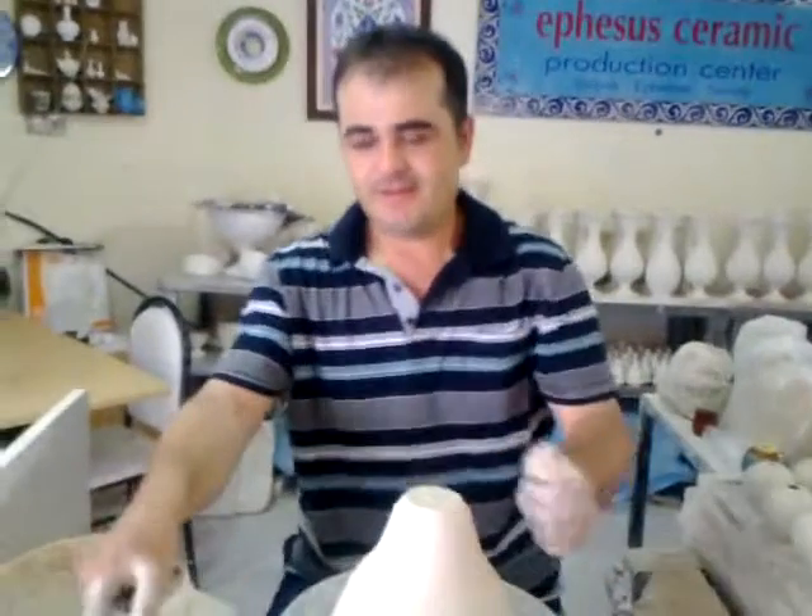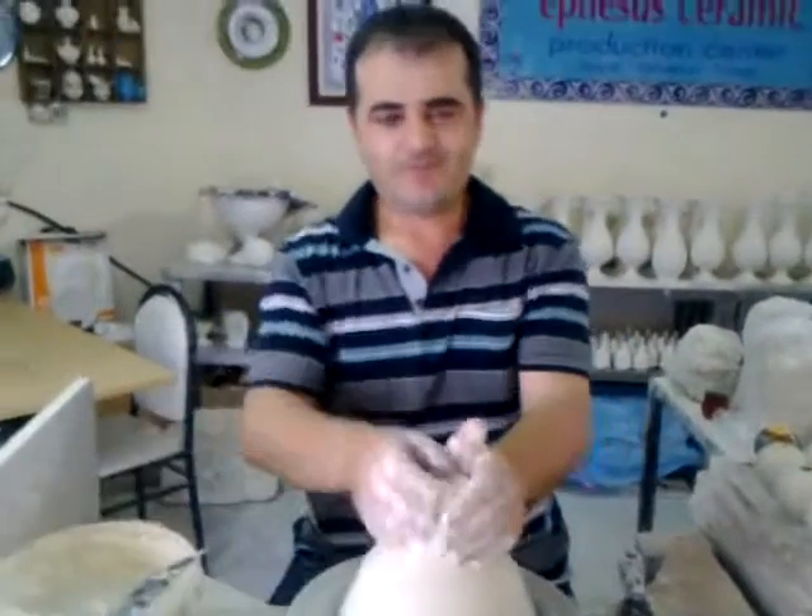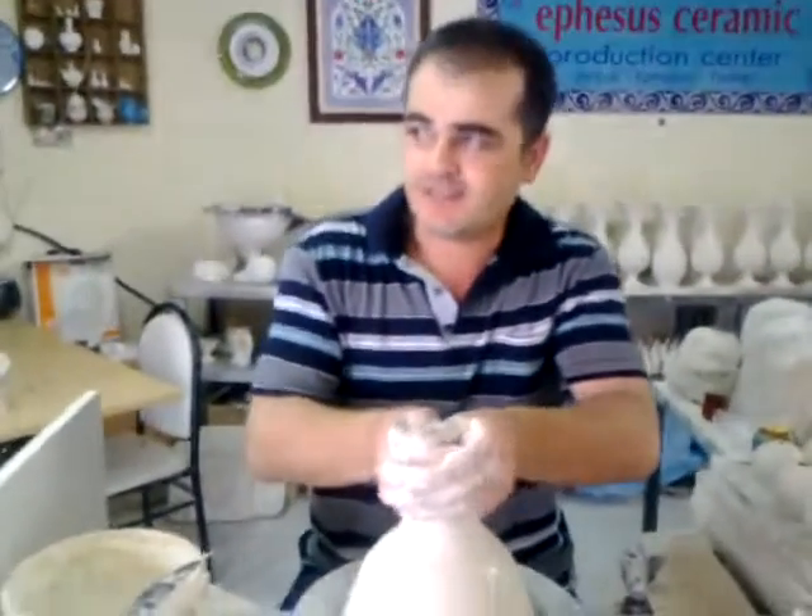Okay Mustafa, thank you very much for the demonstration. One more tear vase — then it will finish.